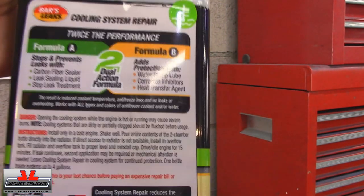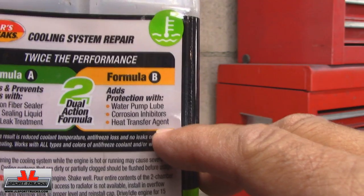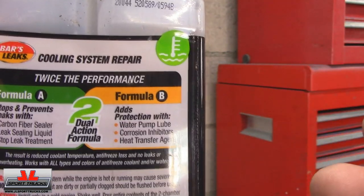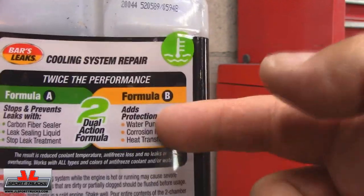The reason I chose this product is because it has a water pump lubricant, corrosion inhibitor, and a heat transfer agent. Those are good for your cooling system overall — they have nothing to do with the leak itself, but they protect the cooling system. I really like that part.